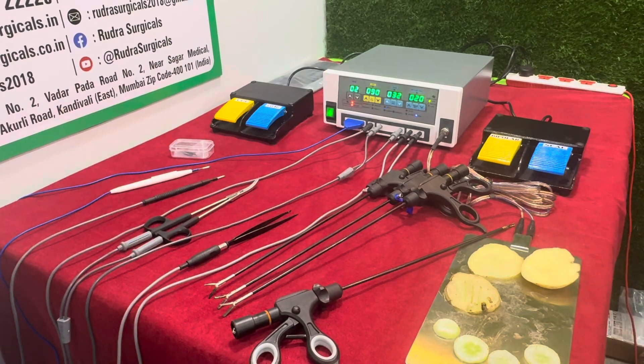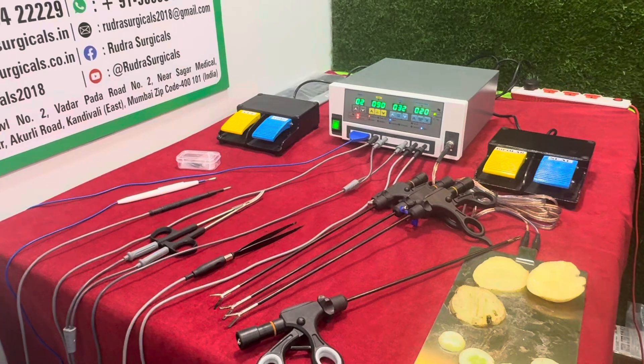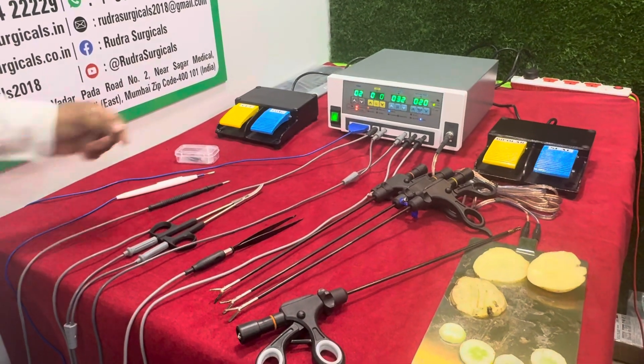Hello everyone, this is Rudha Surgicals from Mumbai, India. Today I am going to explain about the bipolar seal and cut cautery machine.